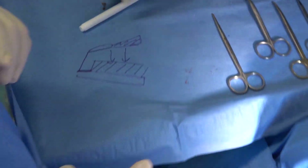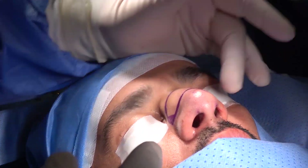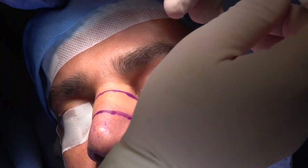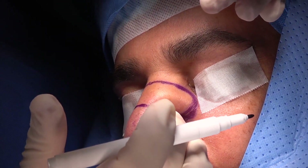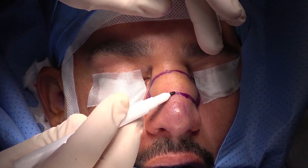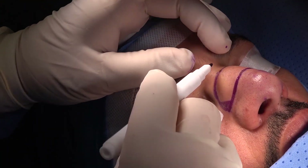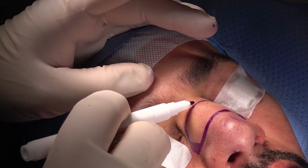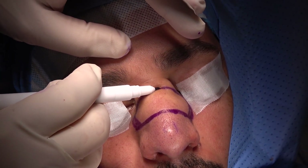Now what we are going to do: I have already marked the edges of the bony pyramid. You can see the bony pyramid edges there. This is the bony hump, this is the edge of the bony pyramid, and this is the proximal portion of the hump — where the hump ends.